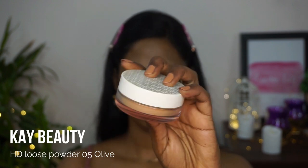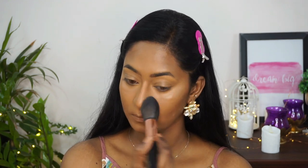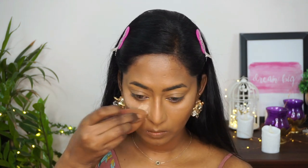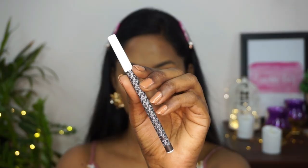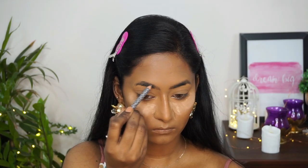To set the base makeup I'm using the K Beauty HD Loose Powder in the shade Olive. I've taken that on a fluffy powder brush from CS Essentials and applied a thin layer in gentle dabbing motions all over my face. Then I'm taking a generous amount of powder to bake underneath my eyes, which will help catch any eyeshadow fallout on the under-eye area.